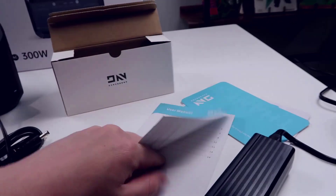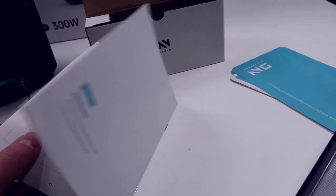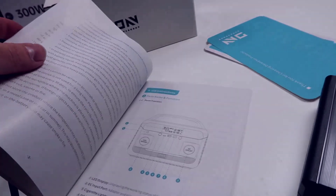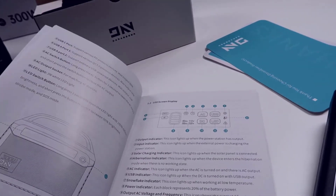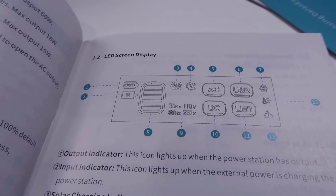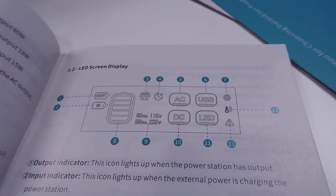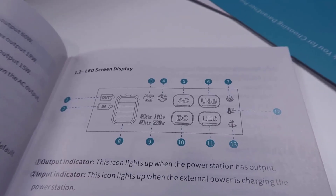Going through the manual, it has picture diagrams of everything, covers all the safety information, and gives you troubleshooting guidance. It diagrams everything we've talked about and shows all the different light indicators. You can also use a solar panel with this, indicated by icon number three. Number four is sleep mode. The display shows hertz ratings depending on what's plugged in, AC or DC power, USB, and LED indicators, as well as alerts for low temperatures, high temperatures, or any malfunctions.